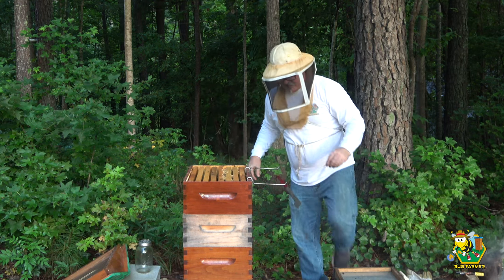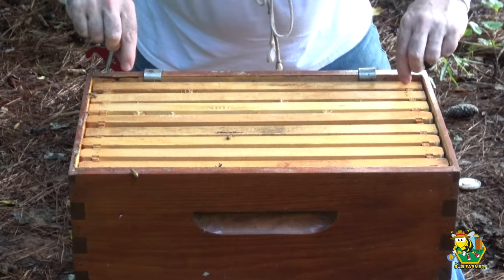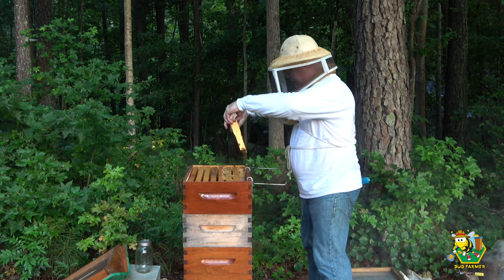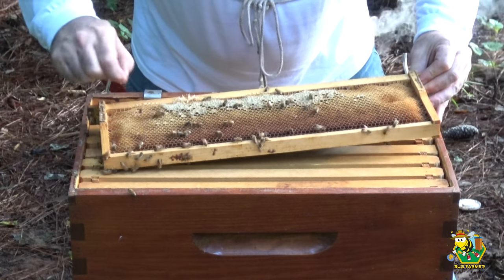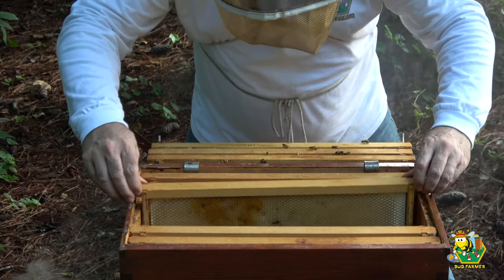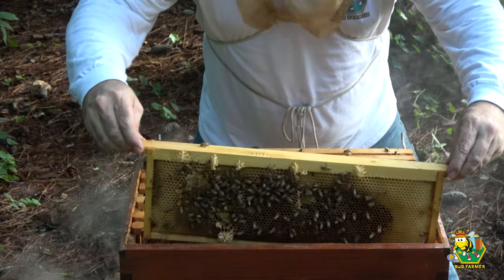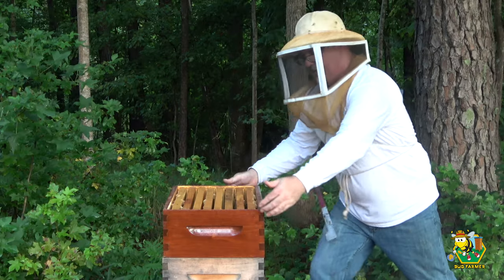Good morning ladies — no stinging! A couple of smashed ones already right off the bat. We've got a hive beetle. Okay, what I'm seeing here is nothing at this point. We're going down a level — I do not think the queen is in this box. Matter of fact, I know the queen is not in this box.